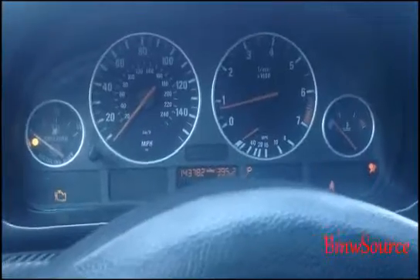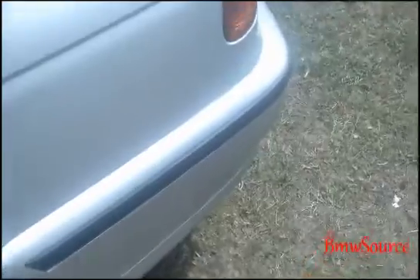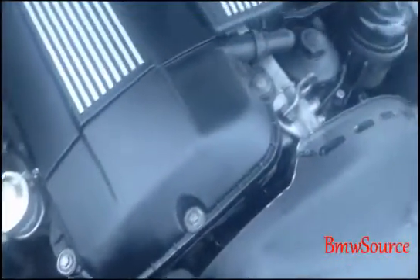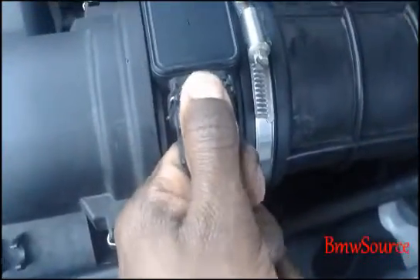Okay, we're going to go outside so you can hear. First thing you want to do is go to your MAF sensor, hold this down, pull it out, and the car should stall.